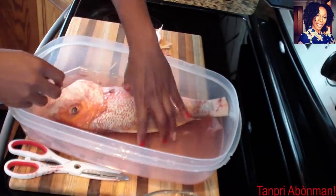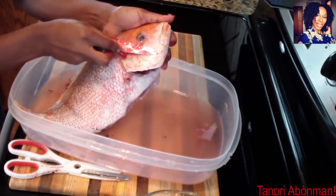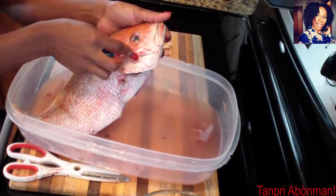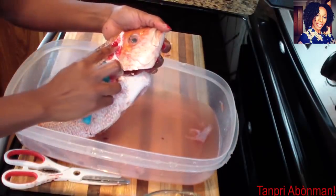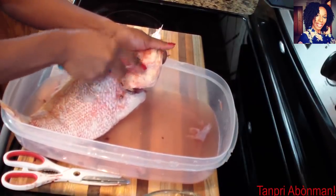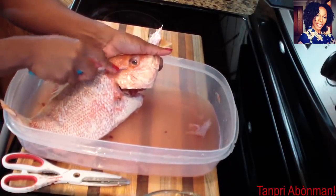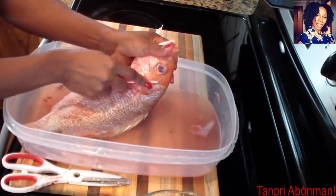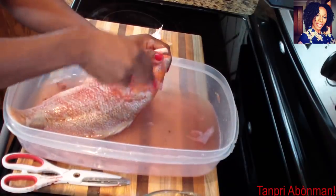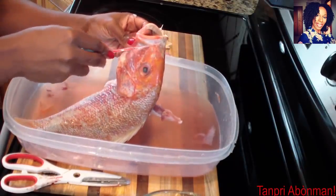I will continue. Just pass a cut. Let's see a good glass. For all the fish, it's cold. I'm going to put my fish. I'm not too fanatic about fish. But despite this, I'm going to cut all the fish so that I can prepare it well.